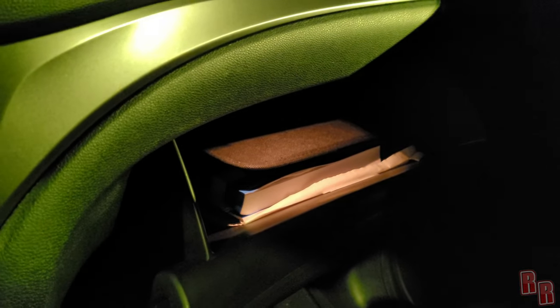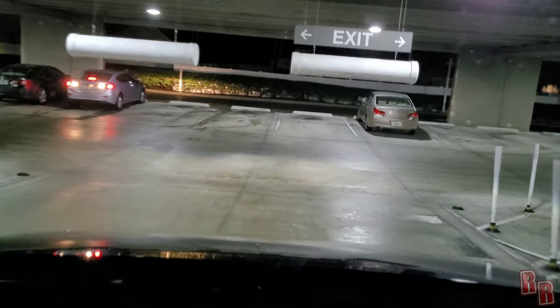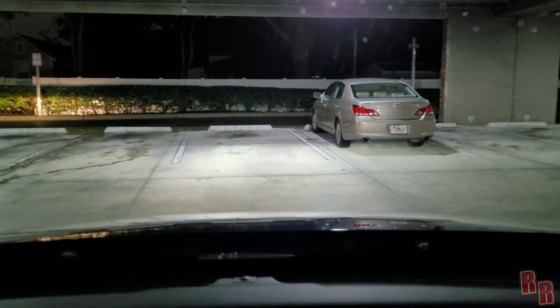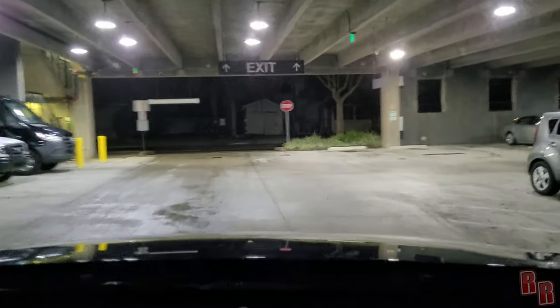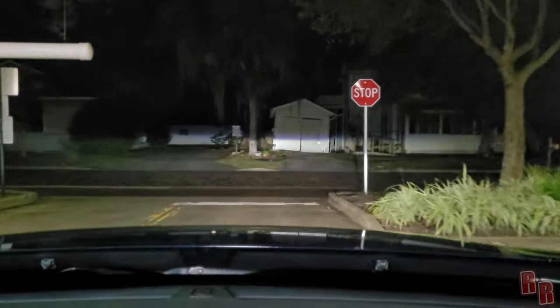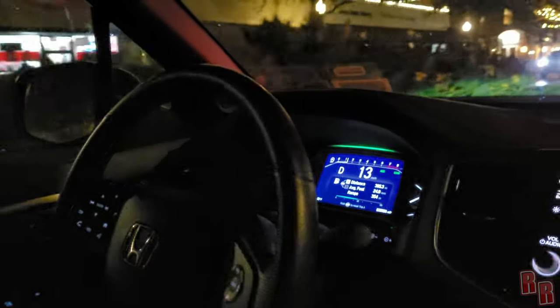One significant negative: ride quality on rough surfaces. On a highway or smooth city roads it's fine, but on brick paving, railroad tracks, or big speed bumps it gets surprisingly and unpleasantly bumpy — almost uncontrollable in some spots. The steering wheel shakes and it's difficult to maintain a smooth line. This was a notable disappointment for an otherwise solid SUV.